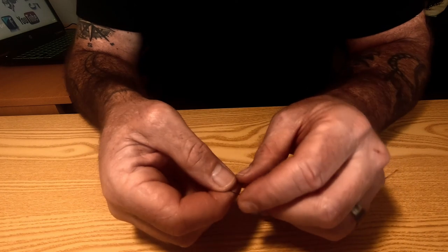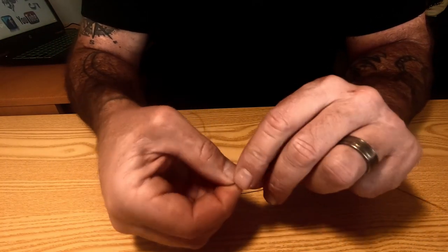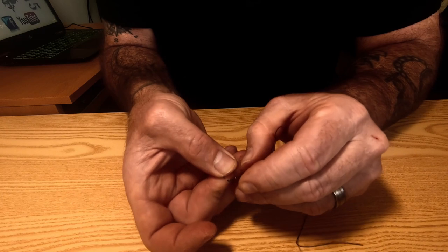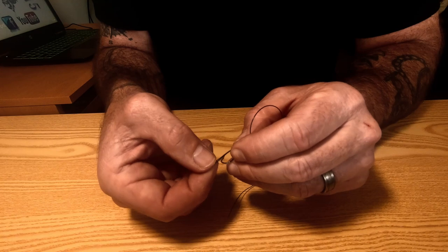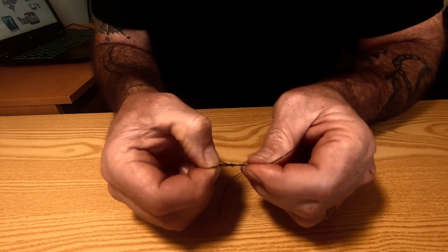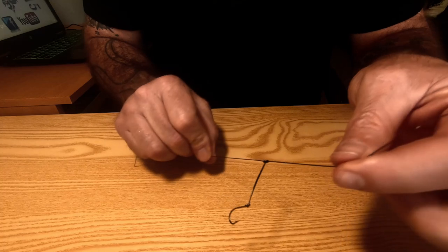With this loop — if it was thinner line it would fit through the hook eye easily. Fold the loop in half and pass it through the eye of the hook, then take your hook through the loop part just like that, and pull it down tight. There you go.